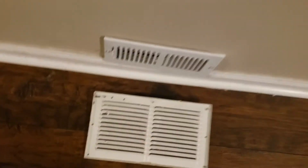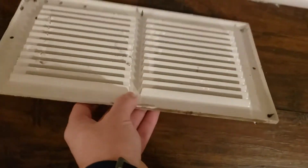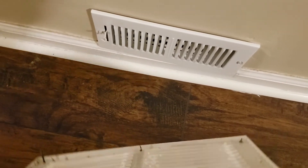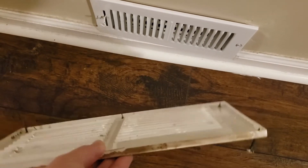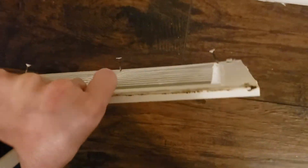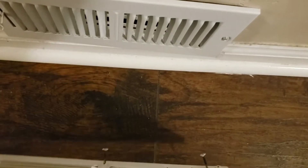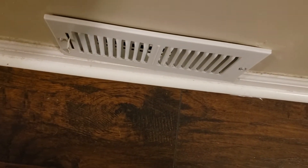So the plan — what I'm planning to do here is: this is the vent I took off the office downstairs and replaced it with one with the dampener. So we're gonna do the reverse of that here. We're gonna take this one without a dampener and place it on here, and remove this one with the dampener. I don't know what I'm gonna do with it.